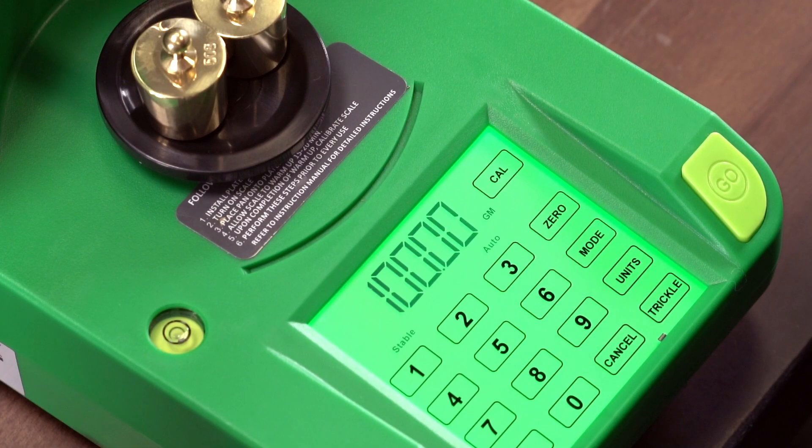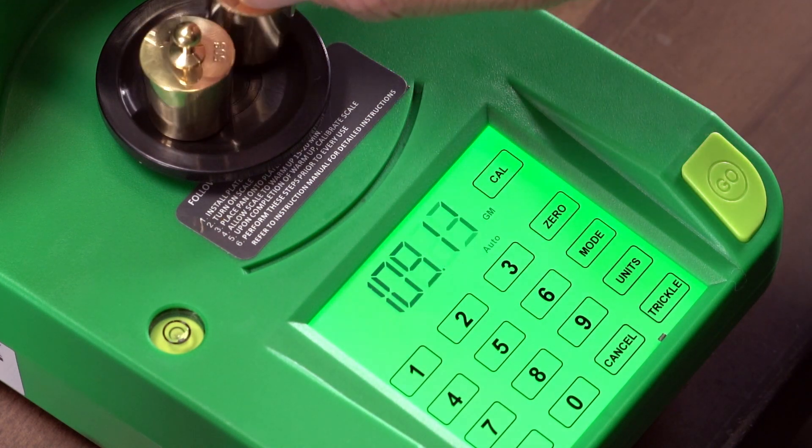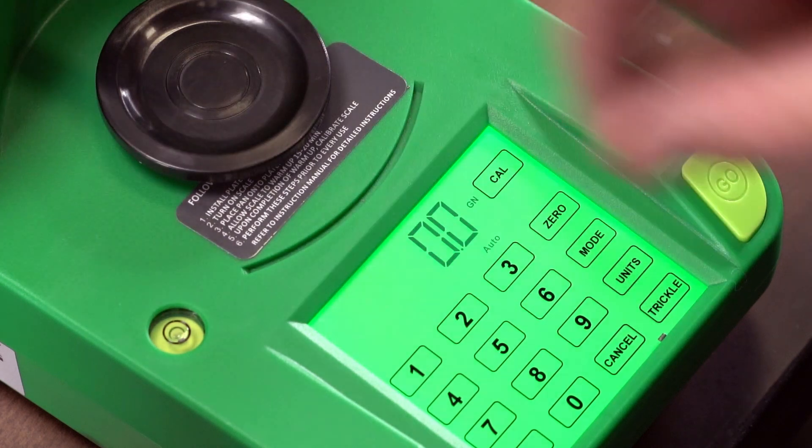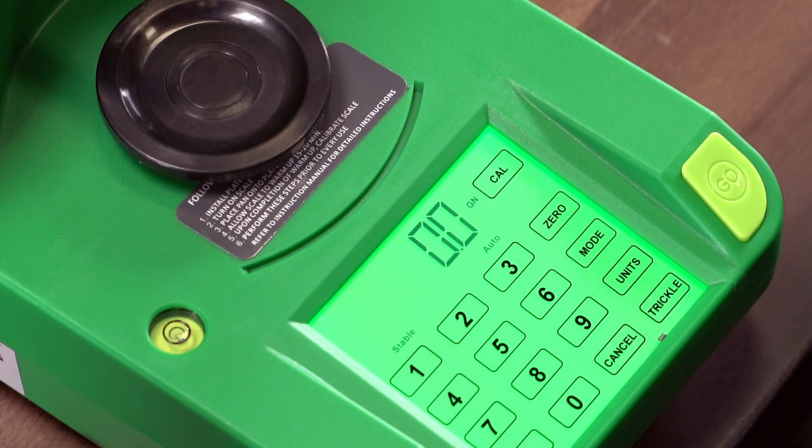Sixth, the display will show 100 GM. Remove both weights from the platen and put them in the weight holders. The display will automatically switch to 0.0 GN grain mode, and the scale will make an audible beat.